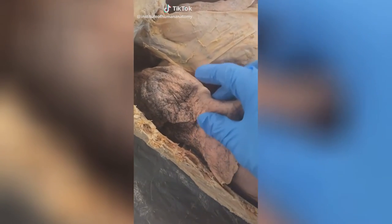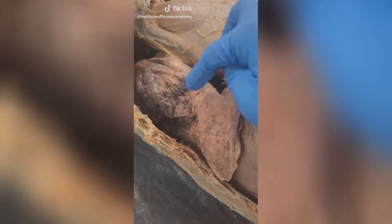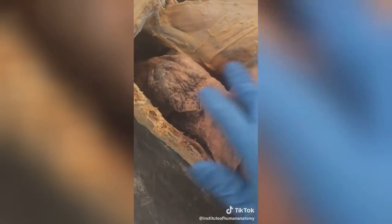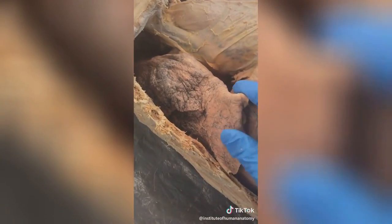Today I want to talk about the lung. This is a right lung and you can see two different colors here — more of a pink and then this discoloration. The discoloration isn't exactly normal, but overall these are very healthy looking lungs.